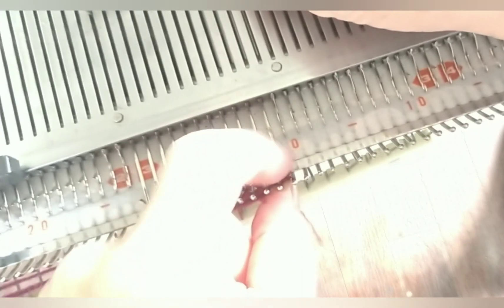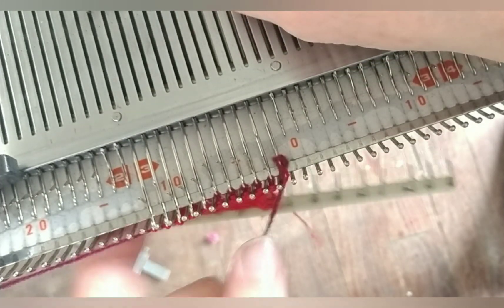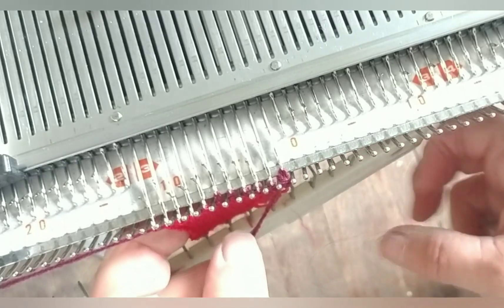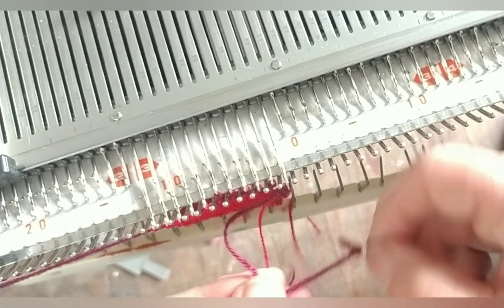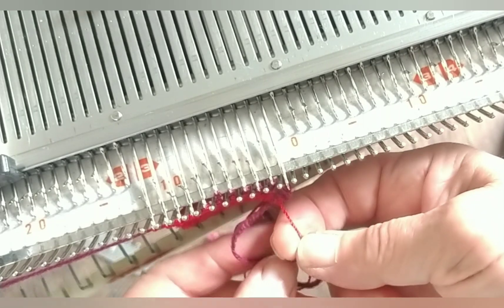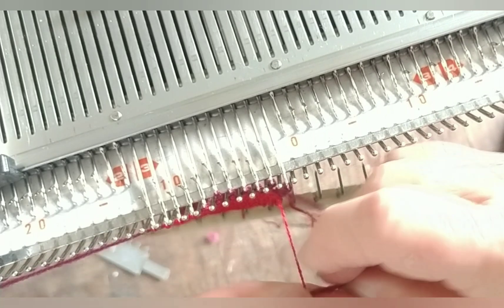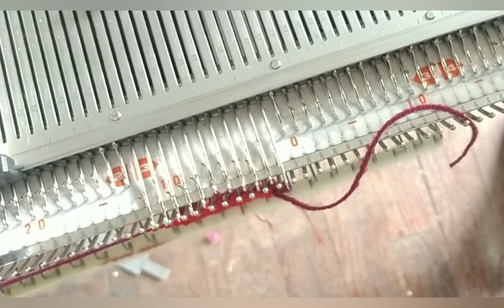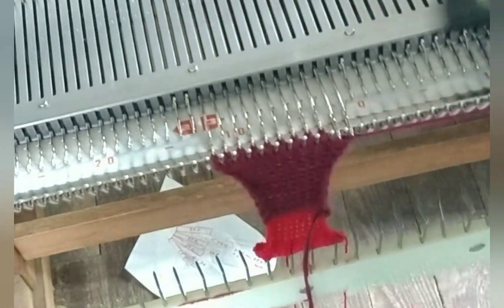I hung my first loop on here and it didn't knit off properly, but there are several reasons for that besides the machine, such as it having elongated. So let me fix it by hand, tighten it up, and we'll keep going gently and patiently and see what happens. Now after I fixed my initial error, I don't see any problems at all.